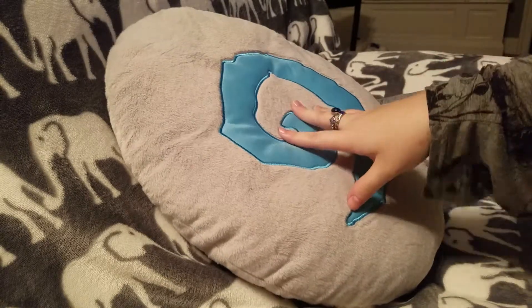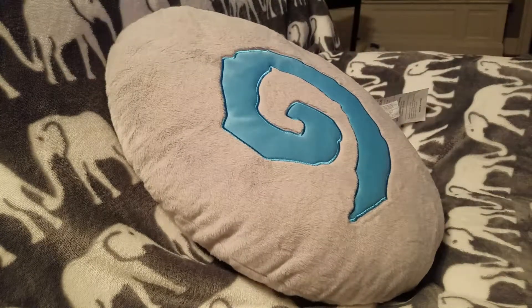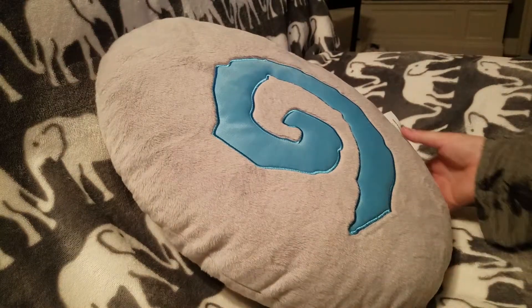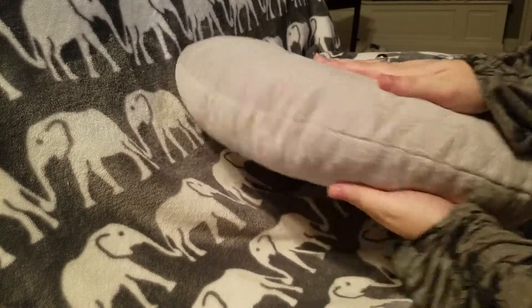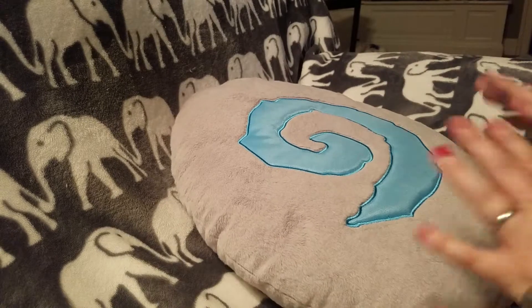I got this pillow in the spring sale this year. I have to say I was a little bit disappointed in the — not so pillow-like, I guess. I thought it would be a lot thicker, but as you can see it's pretty thin. There is one other thing too.